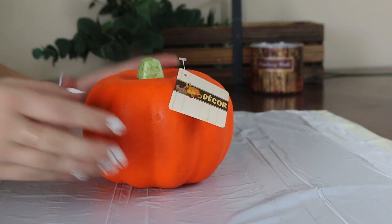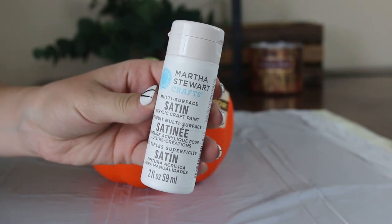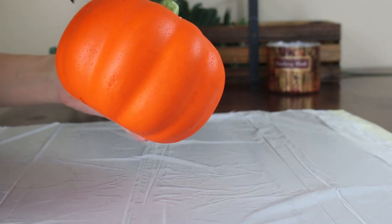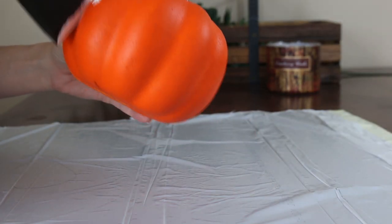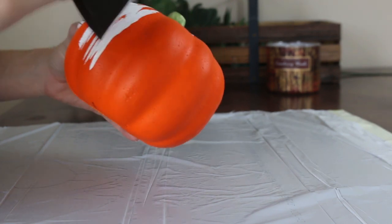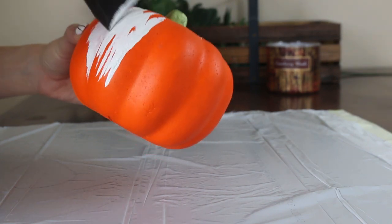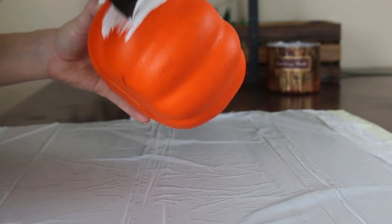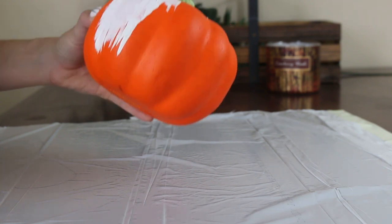First, you're going to start out with these dollar store orange pumpkins and we're going to take some white paint and just start dabbing it all over. This does take a couple of coats — I think I did about three. So you'll want to do one coat, let it dry. They did dry pretty quickly, which is good news. But it'll take about three coats to get that opaque white that you want.